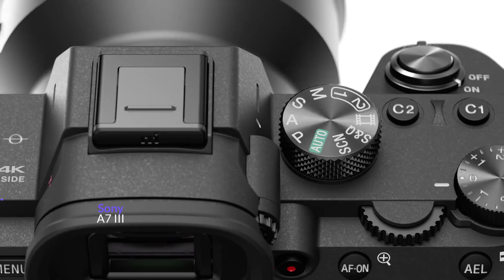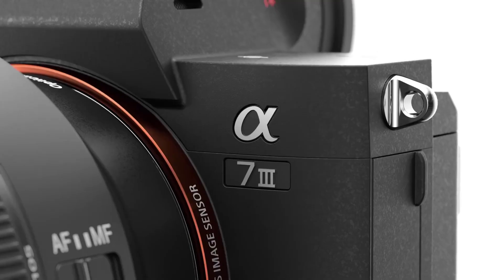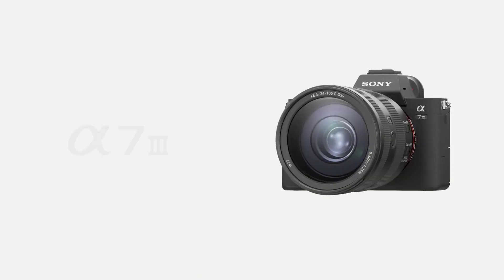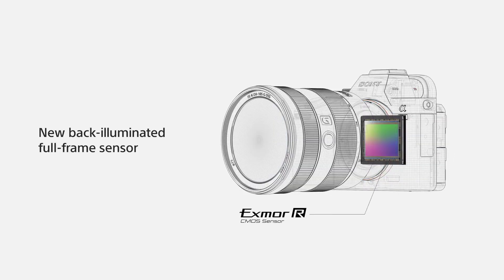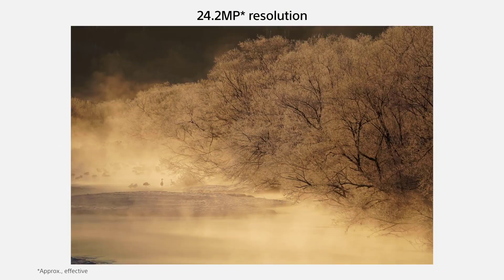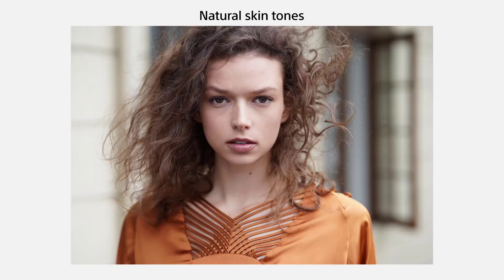Moving on, at number 2 we have the Sony A7III. The Sony A7III has a 24.2 megapixel back-illuminated full-frame CMOS sensor. It is a mirrorless system and perfect for almost any kind of photography. It has an amazing low-light performance — its ISO sensitivity range goes up to ISO 51200 and is expandable up to 204800. We also have to mention the wide 15-stop dynamic range it is capable of providing.